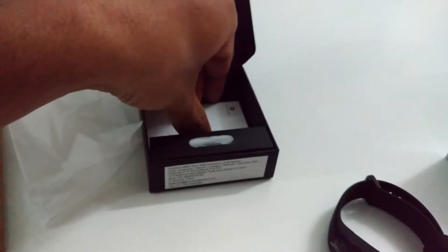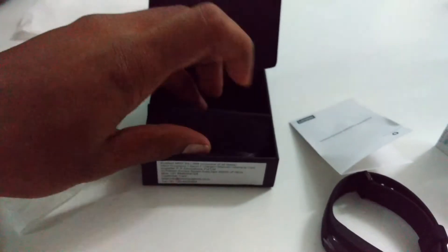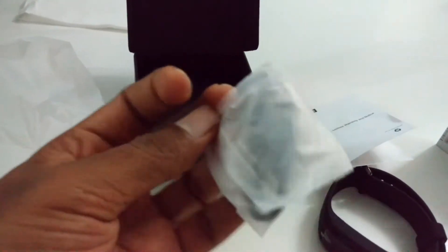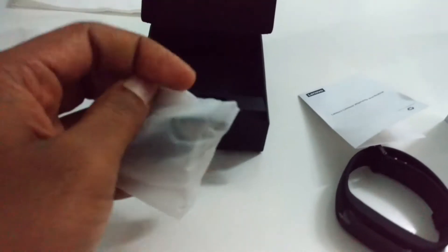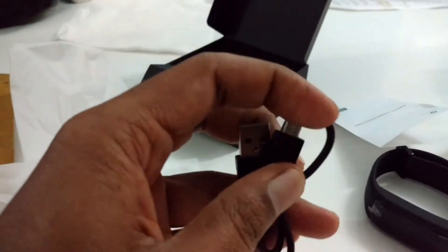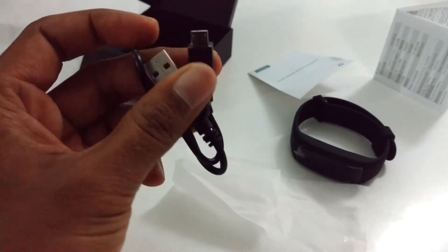Let's keep that aside. There is one more item — this is the warranty instructions. Let's keep that apart and see what's inside. Here comes the charging pin. This is how it looks — it's a normal USB charging port, a tiny USB cable where you can use your standard USB port. And this is the sensor.